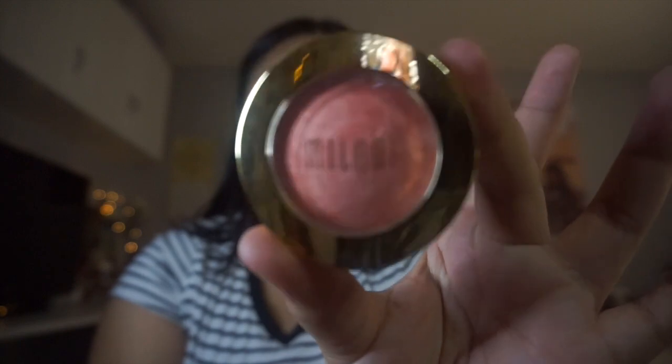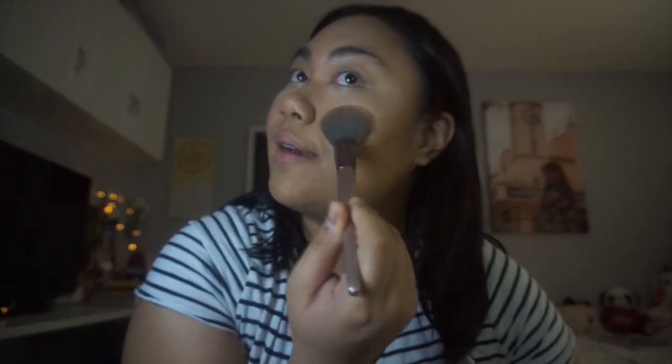Next is going to be blush. I've really been into blush lately because it makes me look younger. This product is very popular — I feel like everyone knows it. This is the Milani baked blush in the shade Luminoso. I bought this from Ulta a few weeks ago and it works wonders. I just love the peachy tone on it, so I'm just gonna add a little bit of glow.